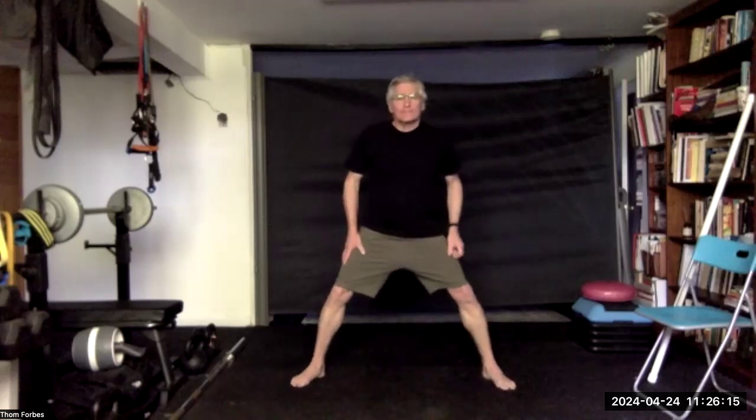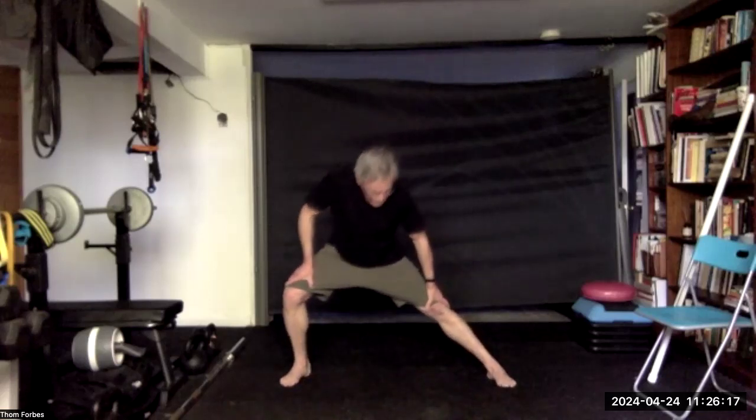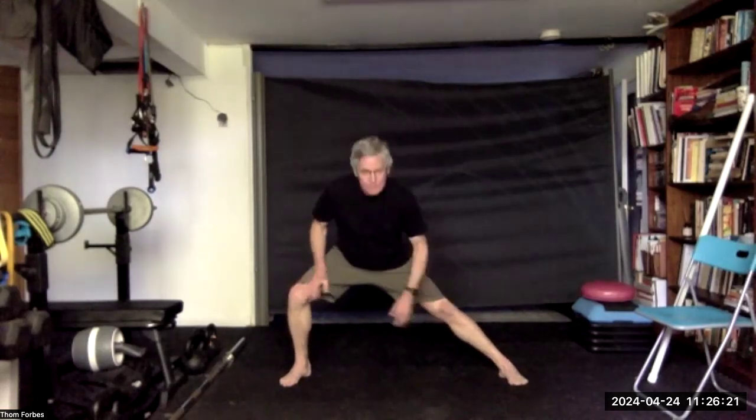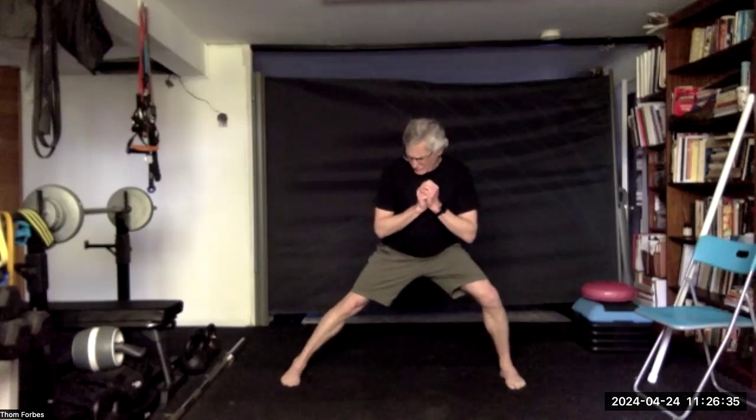Let's do a side lunge and up. Go the other way, go the other way. And come on back and grab a stick.